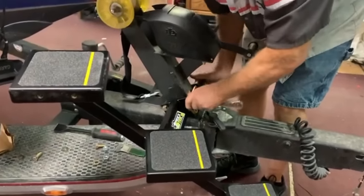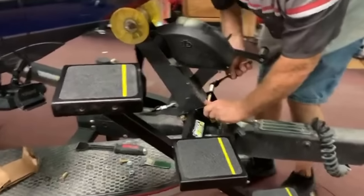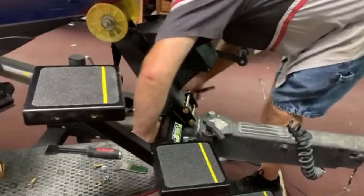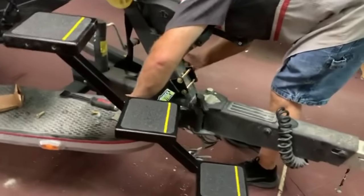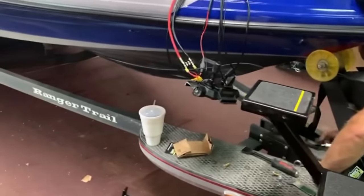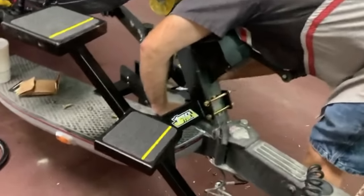That thing is set and angled for a Ranger trailer, a Triton trailer, a Nitro trailer, or whatever trailer you've got — it comes designed for your specific trailer. It's not a one-size-fits-all; it's designed for each individual brand of boat trailer. We run a Ranger Trail trailer, which is very popular, and this is the cat's meow.